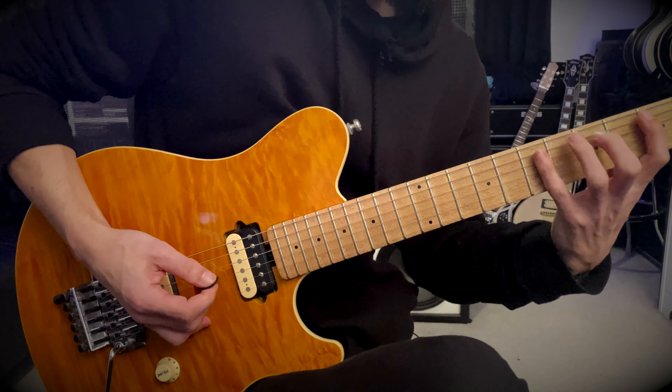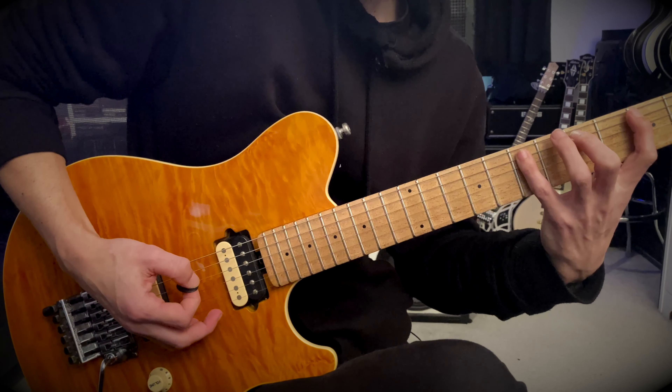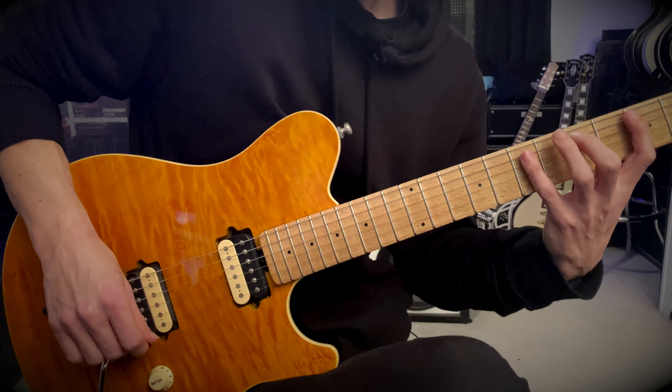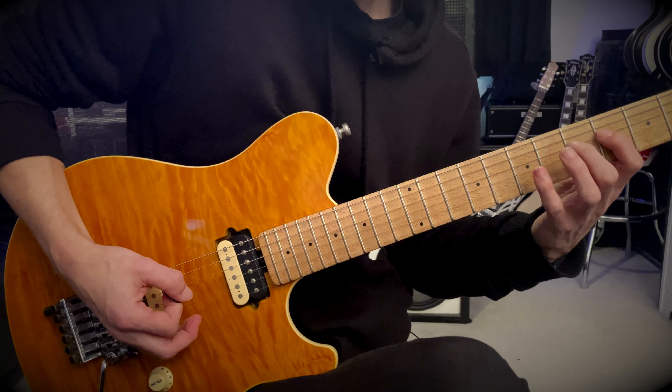We're playing three notes per string on each string, and we're gonna start with three, five, and seven on the A string — that's actually legato. Then the next string we're gonna play four, five, and seven, so that's on the D string.